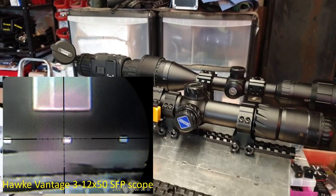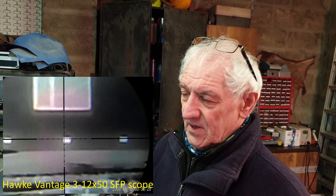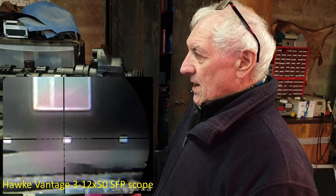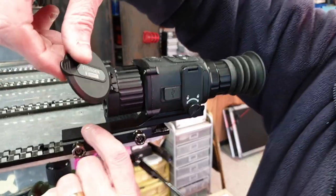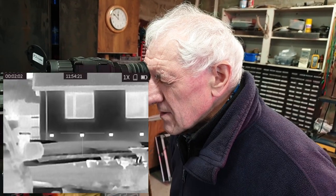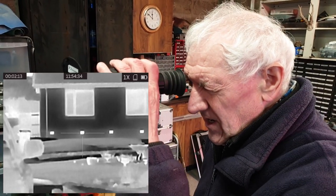To finish, we're going to remove the front add-on adapter, put the normal eyepiece back on, mount it on the Picatinny rail, switch it back to pure scope mode, and look at those same air bricks again — comparing what you'd see in pure thermal scope mode versus what we saw in add-on mode. The T19C is back in scope mode with the eyepiece on, focused on the wall with the air bricks, and recording.